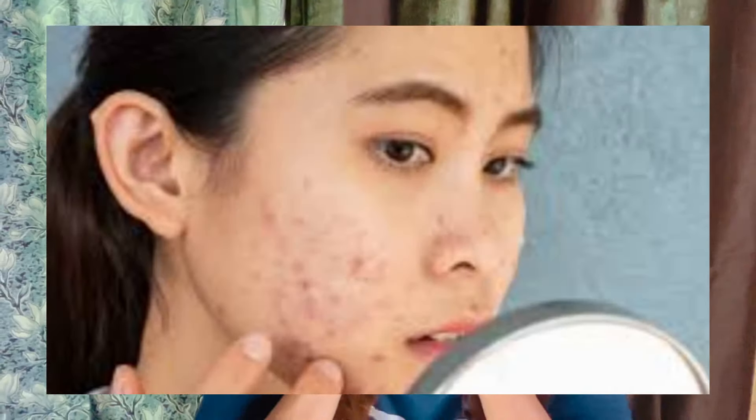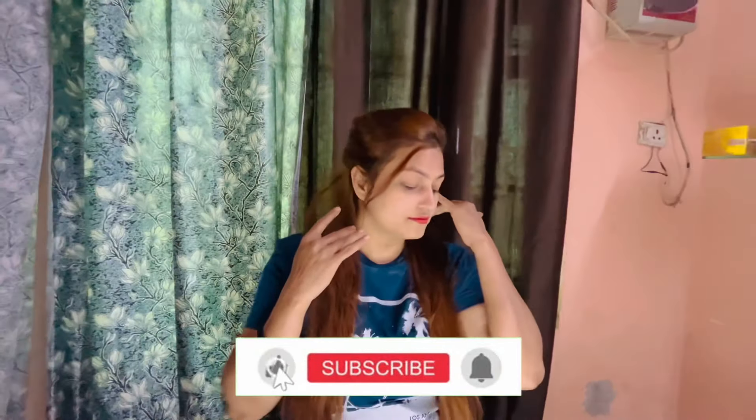Hey everyone! Today I am going to tell you about a face pack that is so effective. If you have fine lines, wrinkles, pigmentation spots, pimple spots, or a lot of pain on your skin, this pack is very effective.